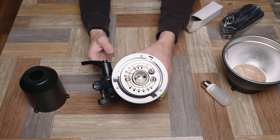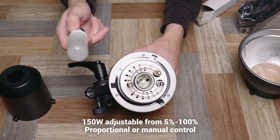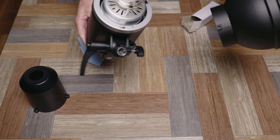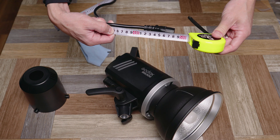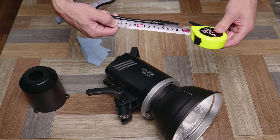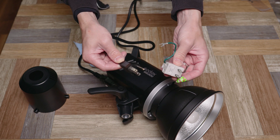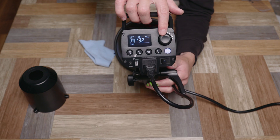Taking off the cap, there's the actual flash tube and modeling lamp - it's nice to have a powerful modeling lamp and I think it's adjustable, which is great for the price. Screwing the reflector on to protect everything. Measuring the cable - it's roughly five meters long, which is a nice workable length for most studio setups. It's just a single cable with no power brick. Mine came with a three-pin plug, so in Japan I'll need a three-to-two pin adapter.